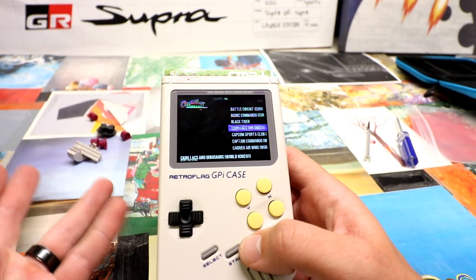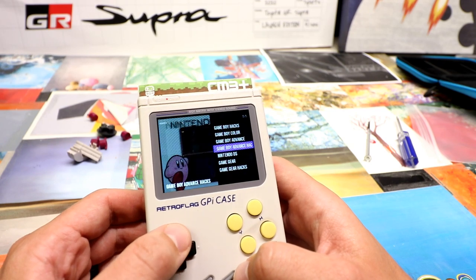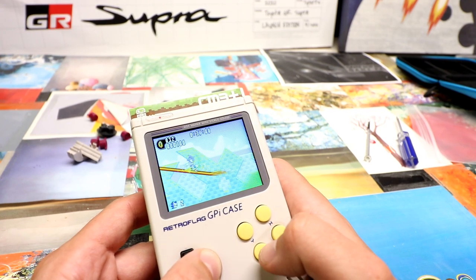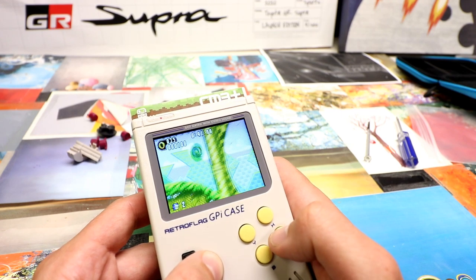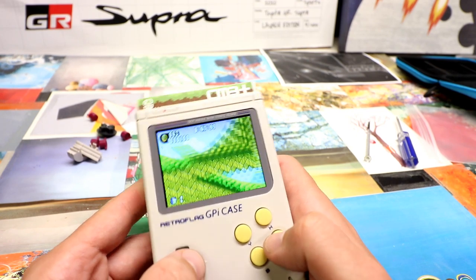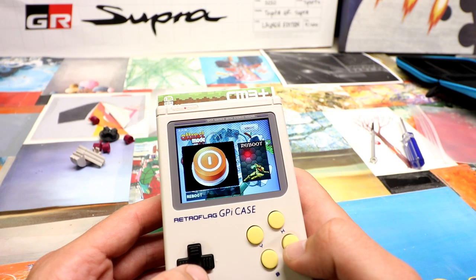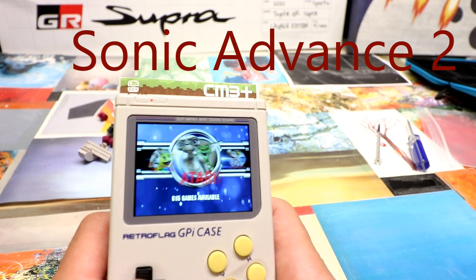So that's working great. Dreamcast is a little bit of lag but that's to be expected. All your portables are going to run just fine. And then in order to do that you just go to settings over here — Reboot to Emulation Station. So it's got to load up all the systems and everything.